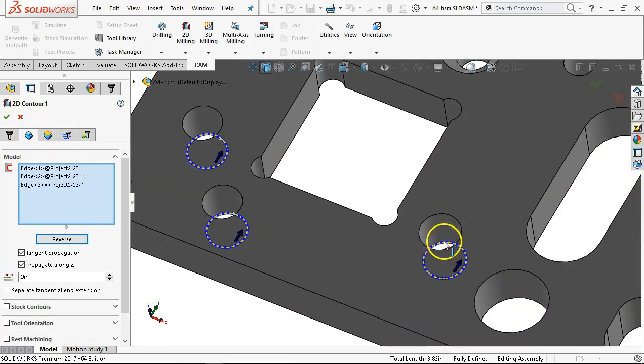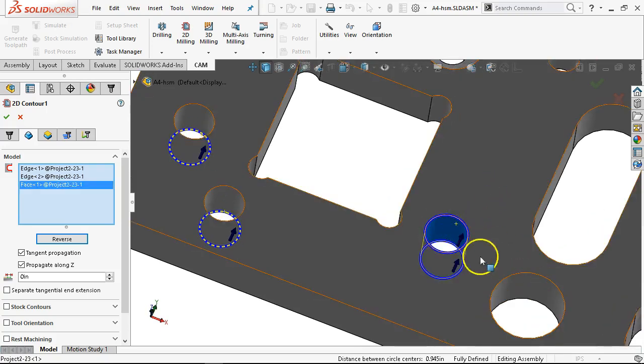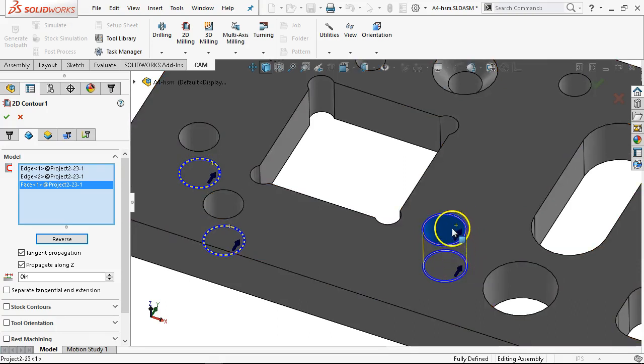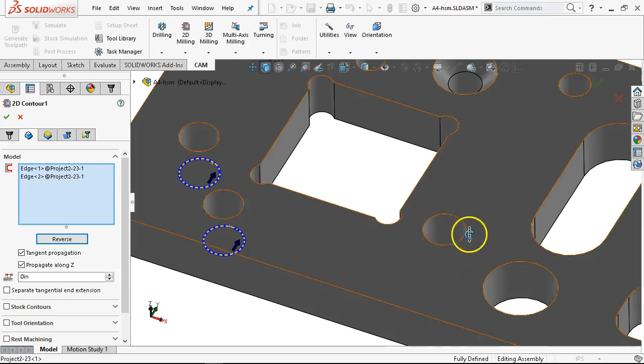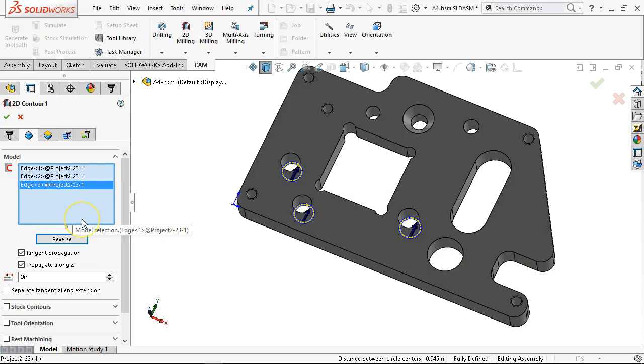I want to make the point that if you happen to grab the cylinder, I got two arrows — a top edge and a bottom edge. That's always been kind of confusing. But if I'm at the bottom, I select the bottom edge of my contour — that's the depth it's going to run to.